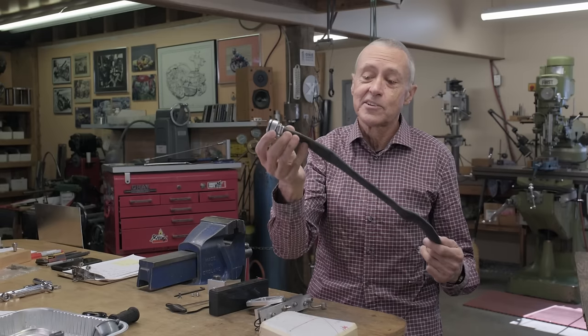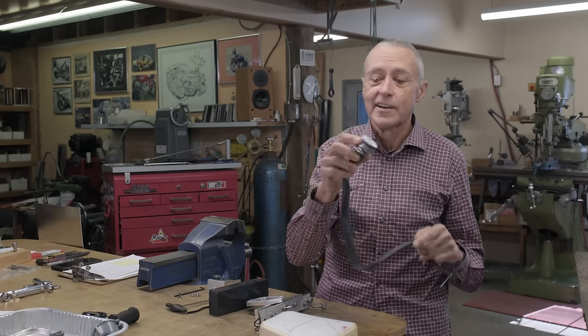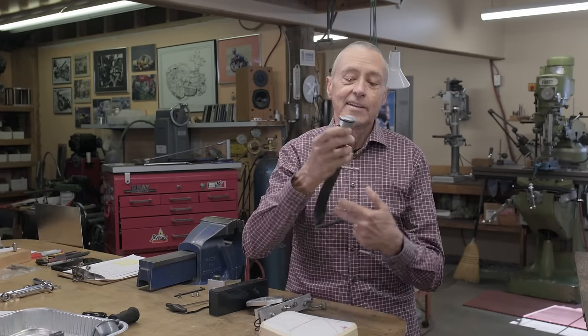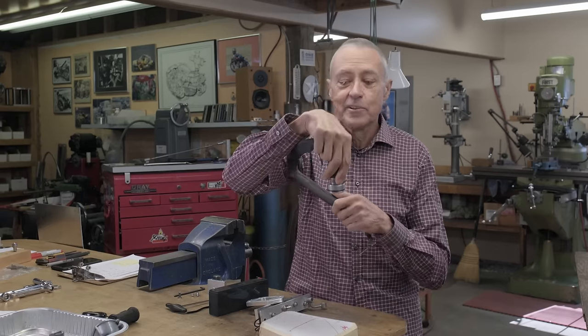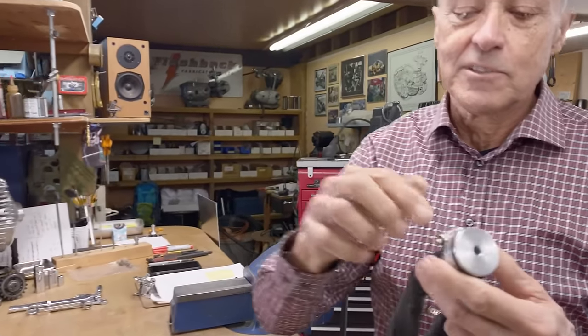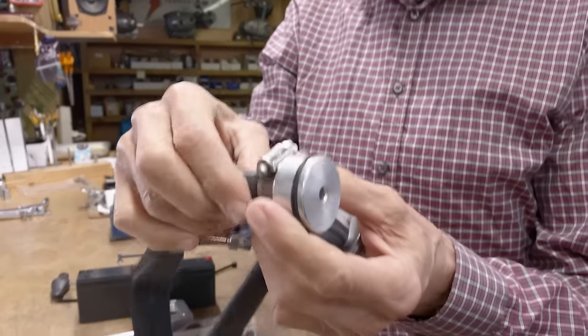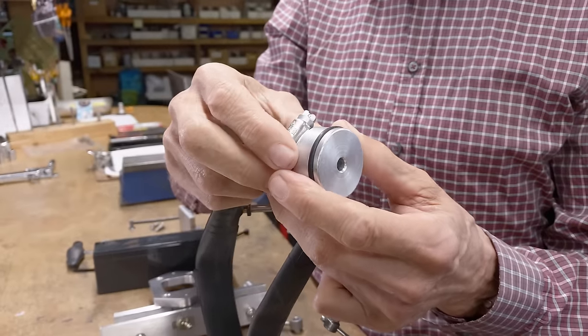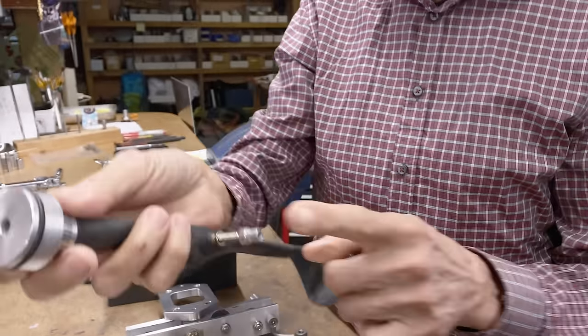Here's the rig. It's a bicycle inner tube — on the small side. I made up this piece of aluminum and there's an O-ring, and this fits into the top of the oil tank. It was a two-person job because there was nothing to hold this down.